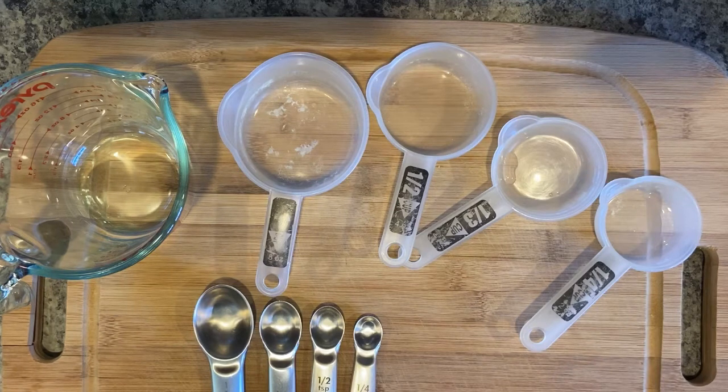For measuring spoons we have a one tablespoon, a one teaspoon, a one half teaspoon, and a one quarter teaspoon. As you can see, we might have to use some math if we don't have the correct tool.